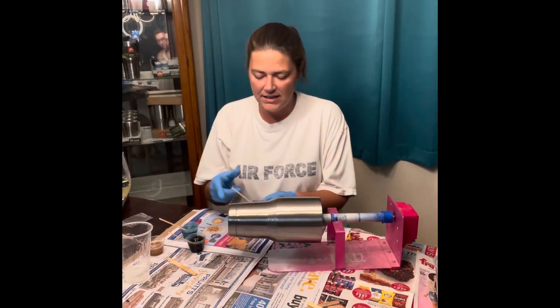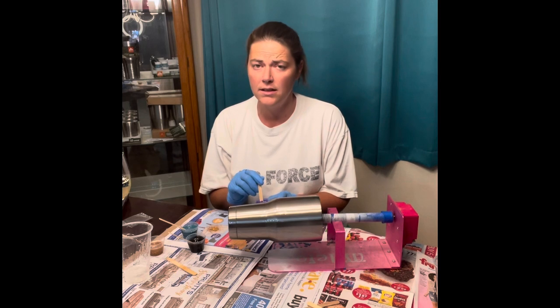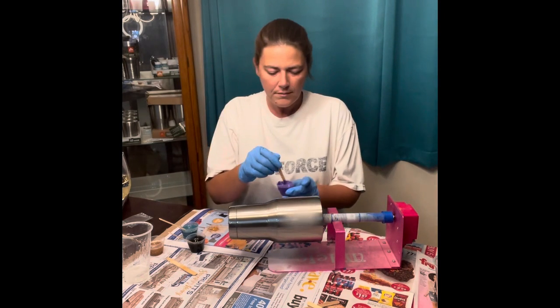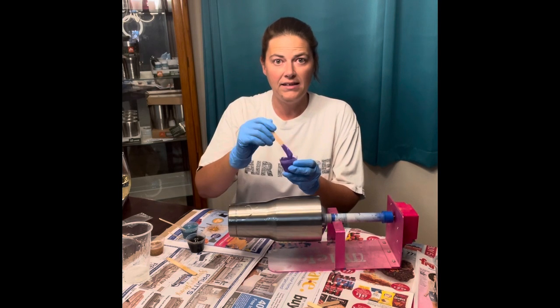So the tumbler I'm making today — my customer wanted purple, black, teal, and gold glitter. She told me to make it my own, so I think I'm gonna do more purple and teal than black. I've already prepped everything. We are just going to start putting the epoxy paint on the tumbler.